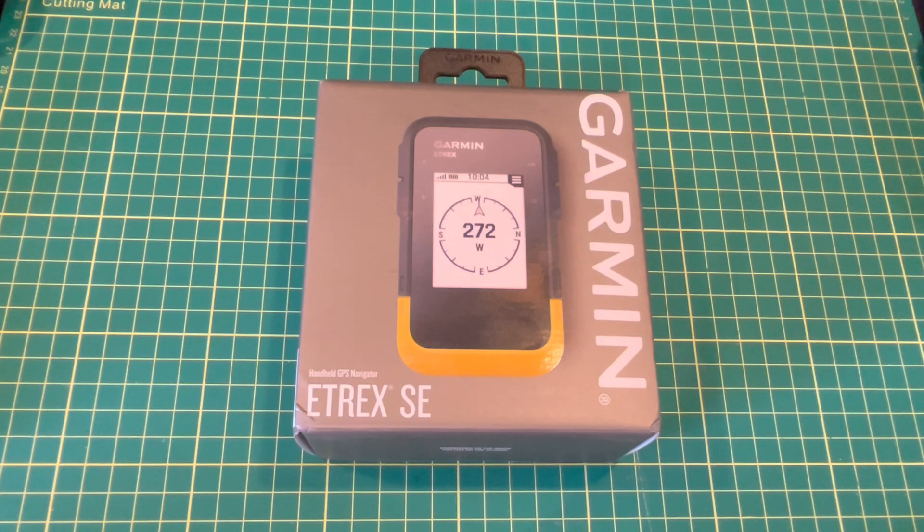Garmin released the Etrex SE a couple weeks ago and I finally got my hands on it, delivered via Amazon. This is an honest-to-goodness update of the Etrex 10, your entry-level GPS handheld device — bare bones, no mapping, all the basic GPS functions. You'd normally find the Etrex 10 in situations like parks, recreation, schools, search and rescue, or anywhere you need a group of GPS devices to teach navigation. Glad to see they're refreshing it with lots of new tech and added features.